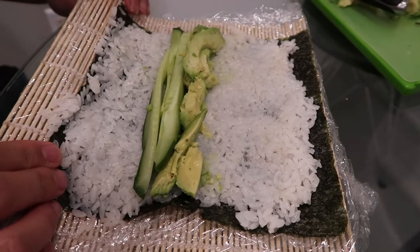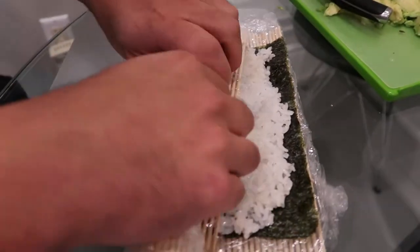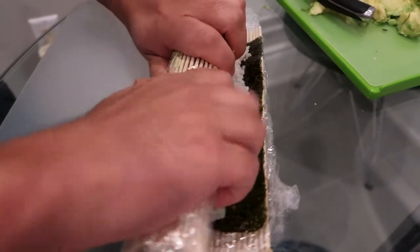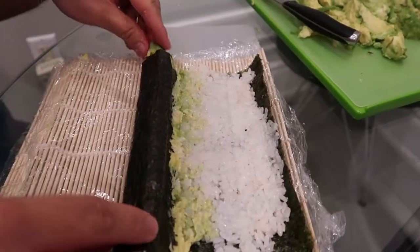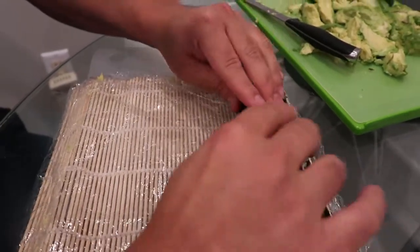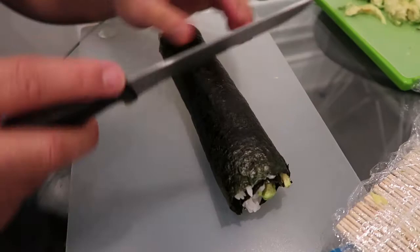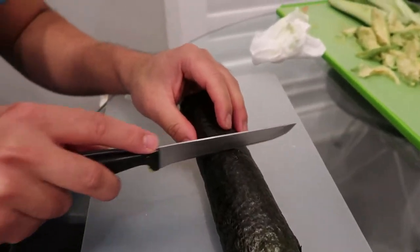Now that we've placed our cucumber and avocado, we're going to roll it up. Now that we've finished rolling, you're going to want to take your knife and cut it into rolls.